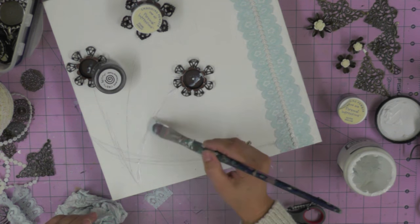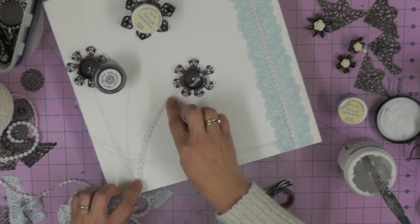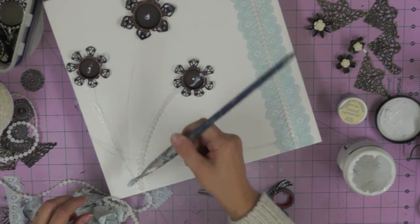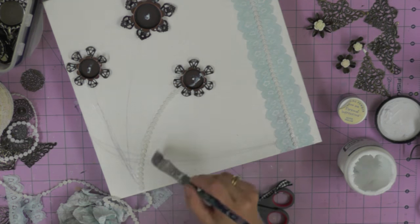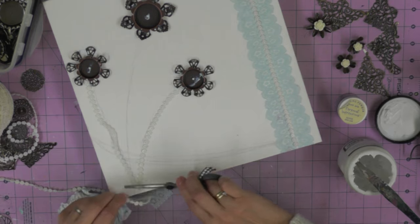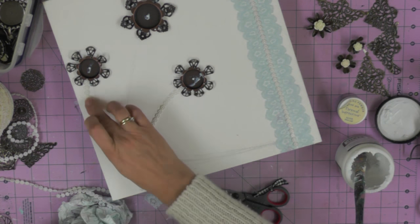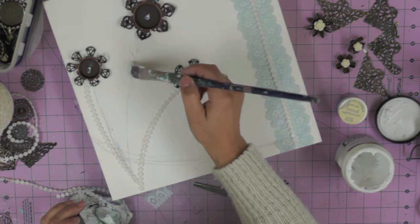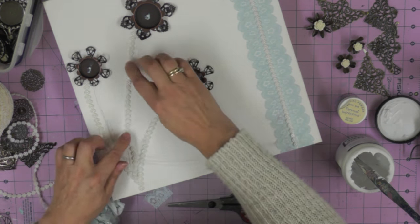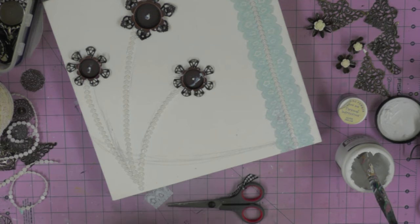I'm going to use exactly the same trim to create my three flower stems. As you see this develop you'll be thinking - how on earth is this all going to come together? It's all about the different paint techniques you can use once you've got your embellishments in place. This always reminds me of the collages we used to do as kids with seeds, dried peas and beans. We used to make intricate collages, and this takes it one step further - using all sorts of different products to make a picture, then bringing it all together with paint techniques on top of these dimensional pieces.